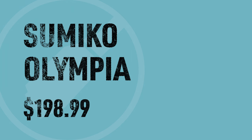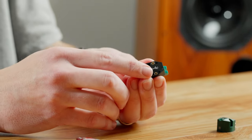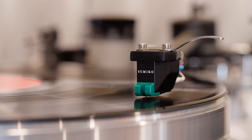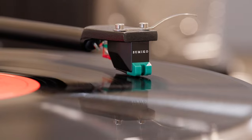Our next cartridge is the Sumiko Olympia at $199 — it also features a threaded body, as you can see from the screw holes. This is another cartridge made in Japan. Sumiko has been around for 30 years and they are currently working with Pro-Ject; a lot of Pro-Ject tables feature these great cartridges. Sumiko now has 13 unique cartridges in their lineup.